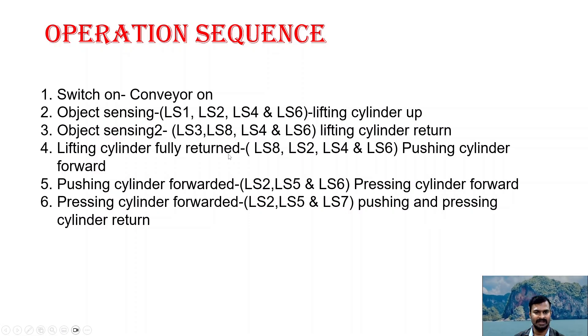After holding the object, when LS8 senses the object at the second position, LS2 confirms the lifting cylinder has returned to home position, and LS4 and LS6 confirm the home positions of the other two cylinders — all these conditions satisfied, the pushing cylinder pushes forward to push the label or object to be stamped onto the first object. Once the pushing cylinder is fully extended, confirming LS2 lifting cylinder home, LS5 pushing cylinder extended, and LS6 stamping cylinder home, the pressing cylinder moves forward and performs the stamping process.